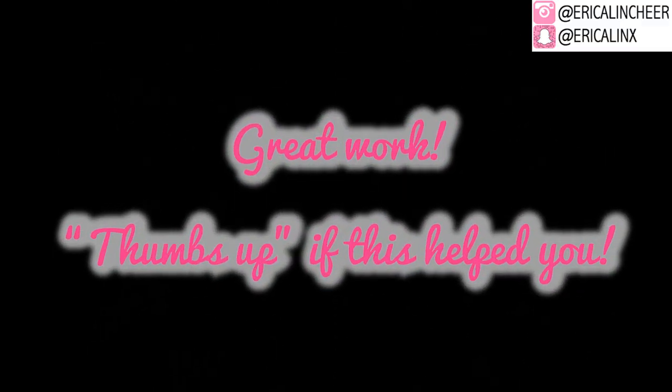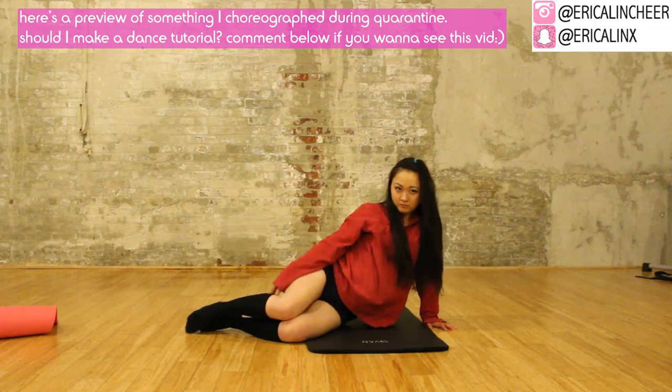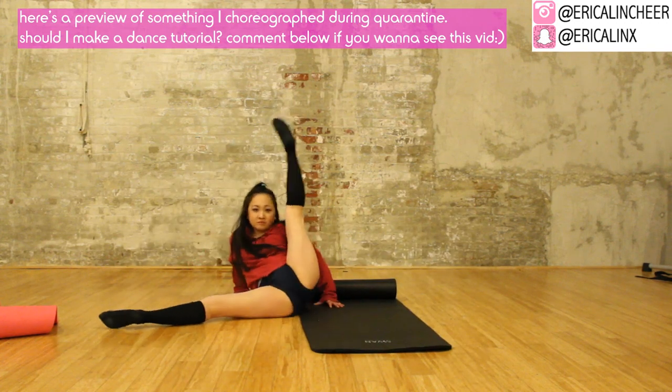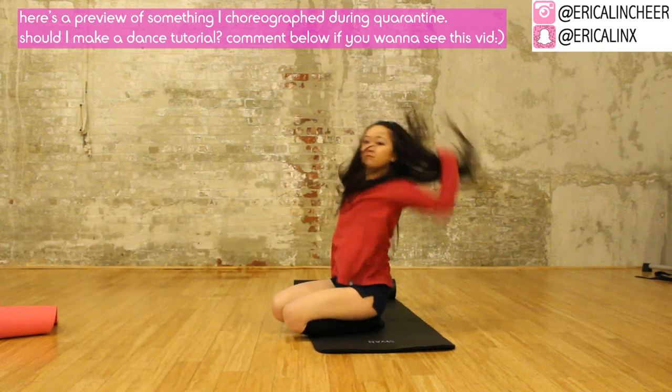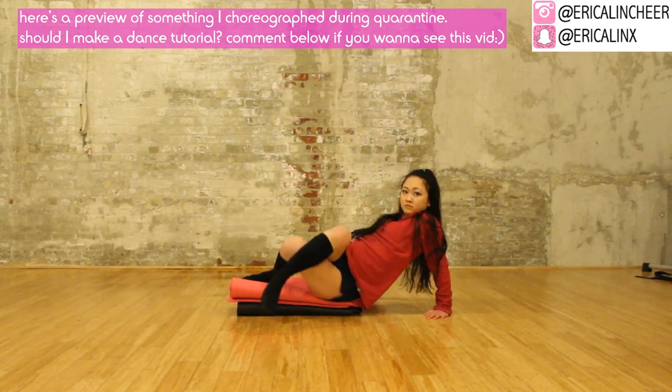Thank you so much for watching. I know these are a challenge but you did such a great job. Follow these every single day and I promise you will get into your middle splits faster than you could ever imagine. Give this video a thumbs up and subscribe if you're new. Follow me on Instagram and Snapchat, and send a comment below if you have any questions — I always reply. See you soon in my next video, bye!